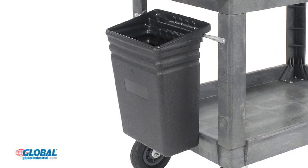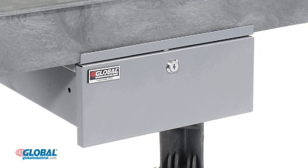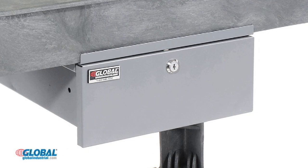An optional hook-on refuse bin allows easy waste disposal. Use an optional locking steel utility drawer with divider for secure storage. The optional 4-inch high utility bin creates a convenient tool storage compartment.